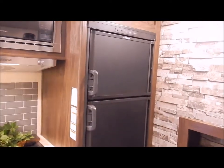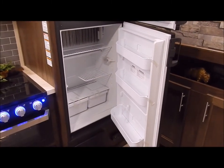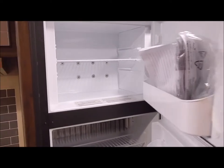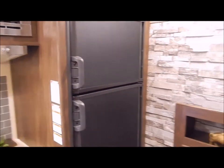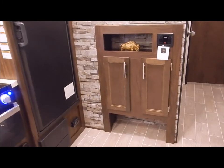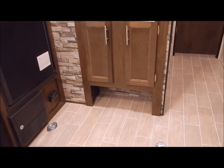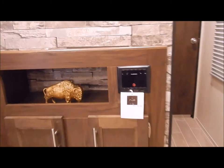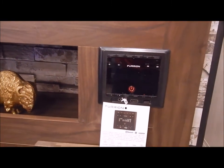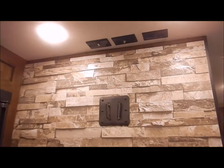The refrigerator is eight cubic feet with a separate freezer compartment and runs on gas and electric. It is automatic — if you plug in, it will automatically try for electric; if not, it will kick over to gas. If you have a power outage and your LP is turned on at the front of the unit, it will automatically switch to gas and continue running. The entertainment center at the bottom is a cavity for kicking off sandals, with cabinet storage above. Your stereo is there with an HDMI port and Bluetooth capabilities, along with a TV bracket and connections above.